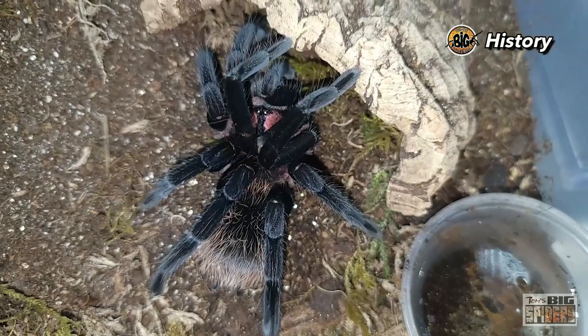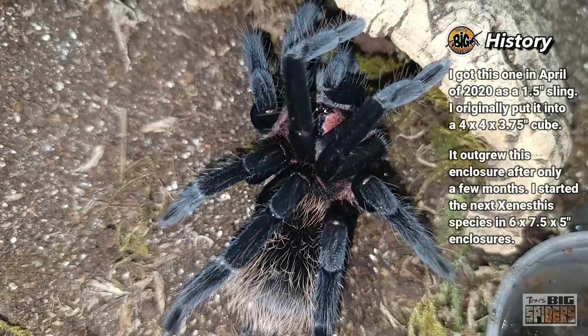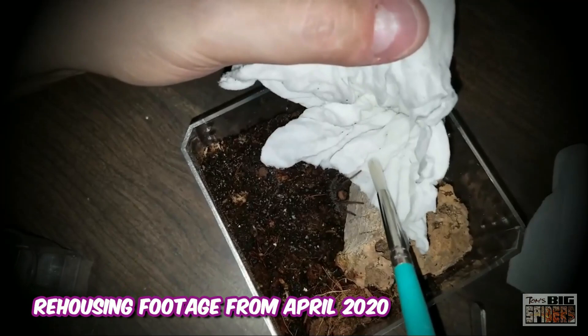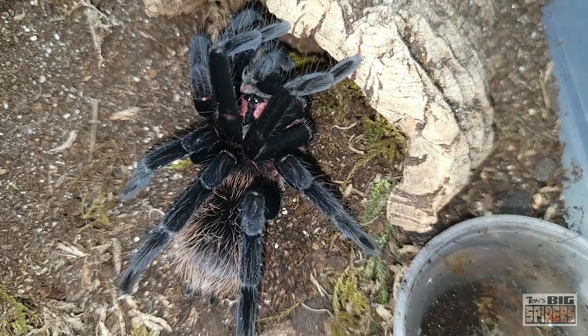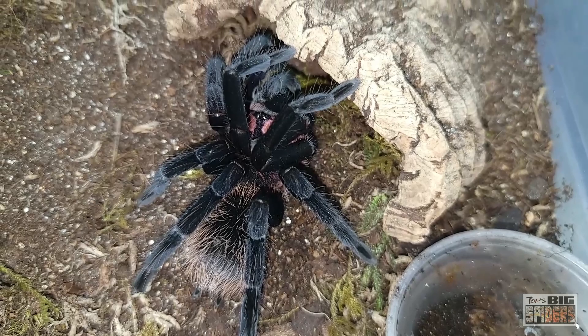At that point I had it in an enclosure I don't normally use — a four by four by three and a half inch tall acrylic cube, made for displaying collectibles. That's not what I would use for these guys. I quickly realized they outgrow their enclosures, especially as slings, very, very quickly. All the Xenesthis species I have go from about sling size to five inches within a year or so — massive size during that first year.